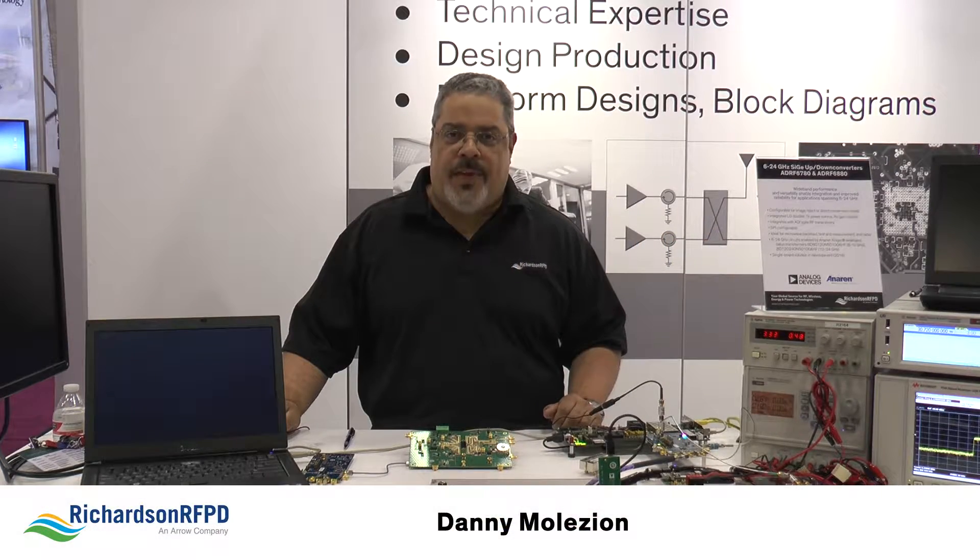Hi, I'm Danny Molazon, RFFAE with Richardson RFPD, and today we want to share some information with you on one of our newest reference designs.